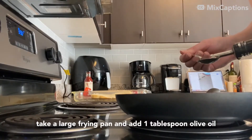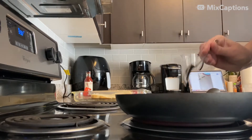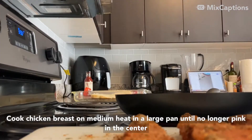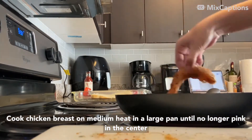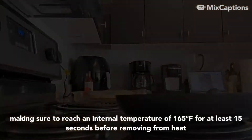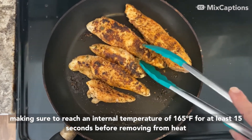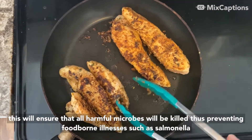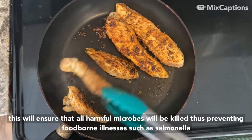Take a large frying pan and add 1 tablespoon olive oil. Cook chicken breasts on medium heat in a large pan until no longer pink in the center, making sure to reach an internal temperature of 165 degrees for at least 15 seconds before removing from heat. This will ensure that all harmful microbes will be killed, thus preventing food-borne illnesses such as salmonella.